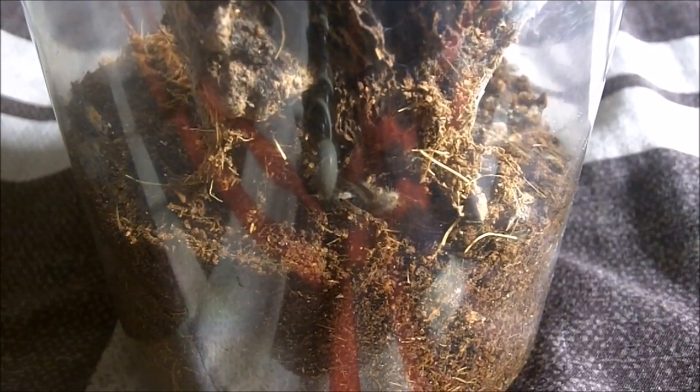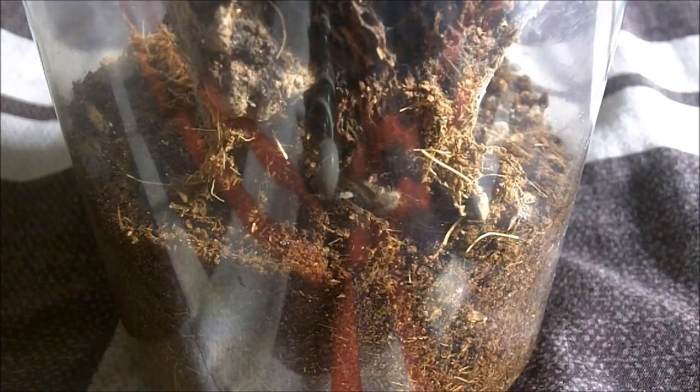Grab your bag of popcorn, your favorite drink, and enjoy the show. The very first tarantula we're going to feed in part 2 of my feeding video is my Poecilotheria rufilata, which is the red slate ornamental.